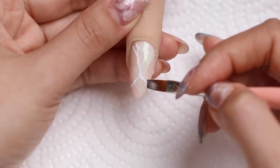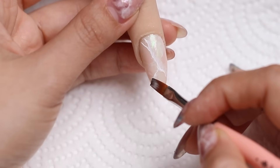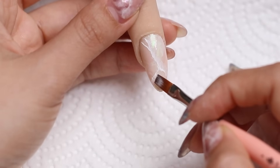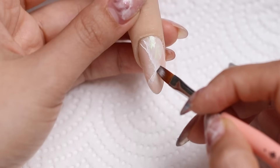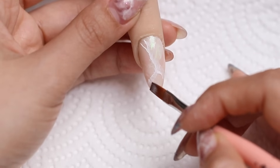Then I'm going to grab a clean brush and use the corner of it to smudge out one side of those veins. You want to keep one side clean and one side smudged, because that's going to give you dimension. I'm just literally smudging out one side, kind of fading it out.